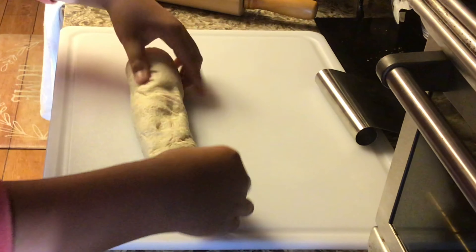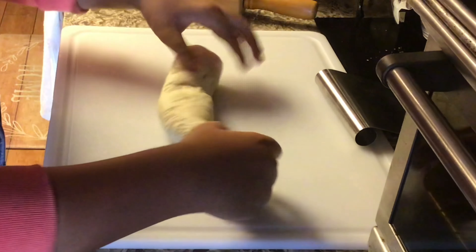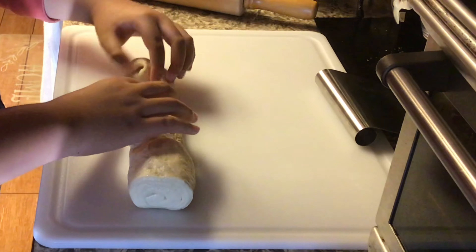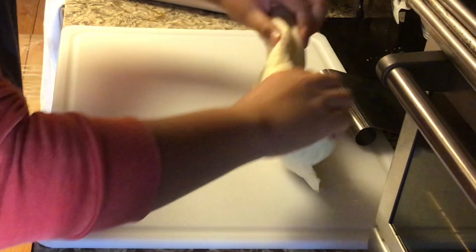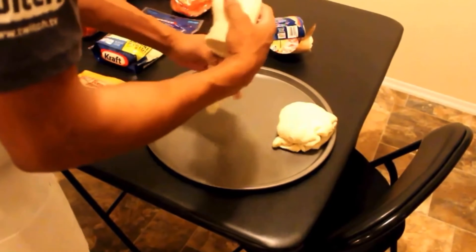Oh my gosh. Okay. I'm going to take this out right here. Okay, there you go. You're supposed to do this, unlike Corey X Kenshin who did this. Now we're about to freaking fusion!